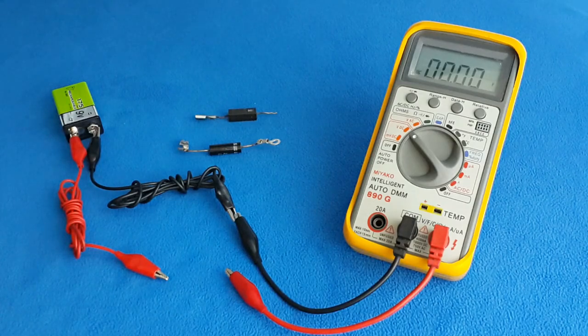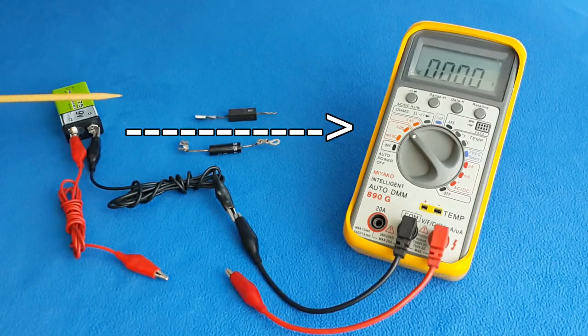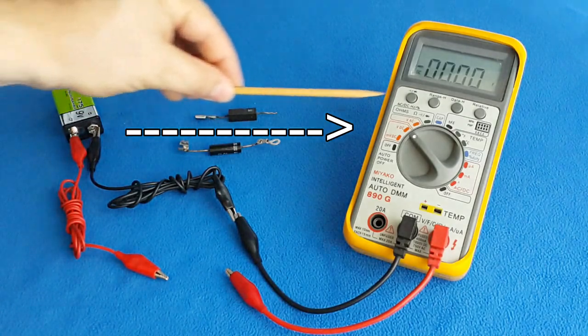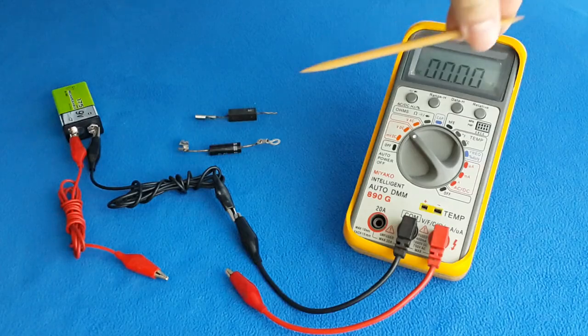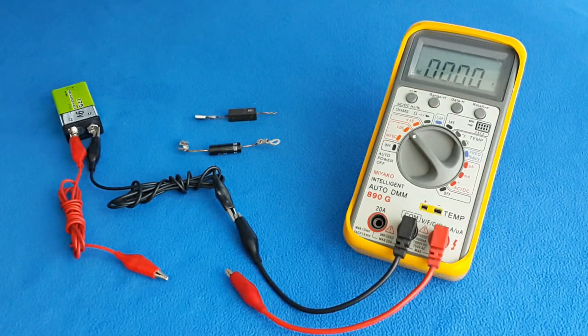Back to the diodes. Diodes are electronic components that will let electricity flow in one direction and block it in the other. This diode will conduct electricity in one direction, but in the positive direction it cannot pass. The reason we use this kind of test is that with a digital multimeter the voltage is too low, and this kind of diode requires a higher voltage for polarization.